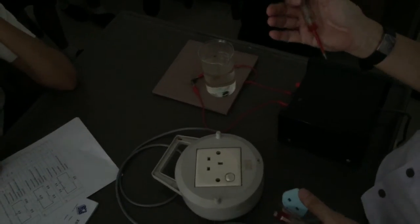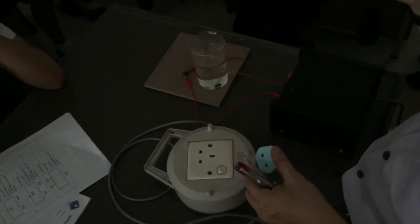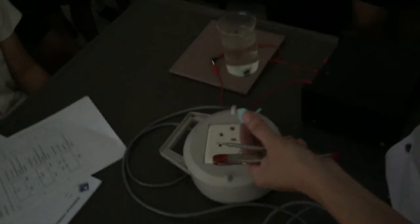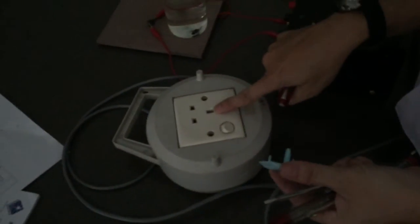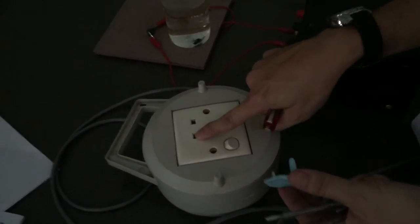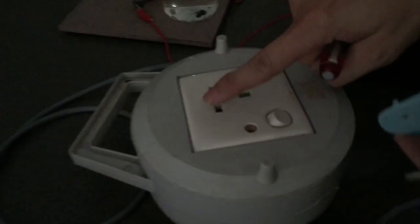Now, every socket has three holes: earth, neutral, and live. We'll go into more detail later — earth, neutral, live.